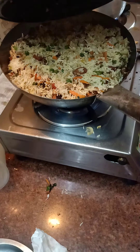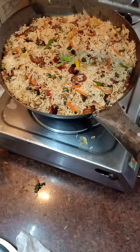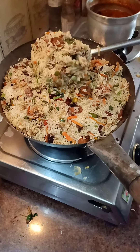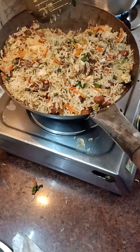After giving it some time to rest, this is how the pulao will look. I hope you enjoy this look. Now I am taking out a piece and you can see rice, vegetables, chicken, and egg — everything in it. It is very easy to make.